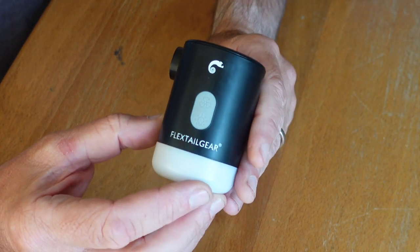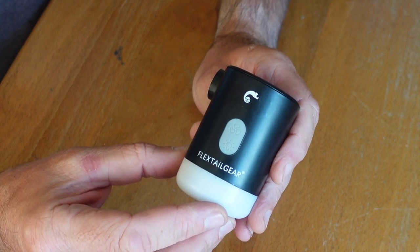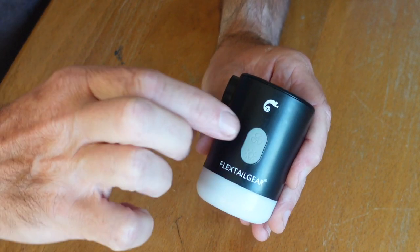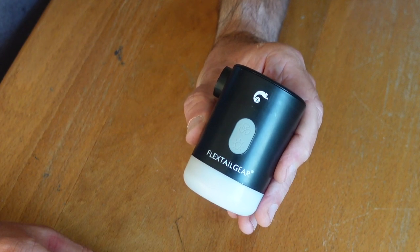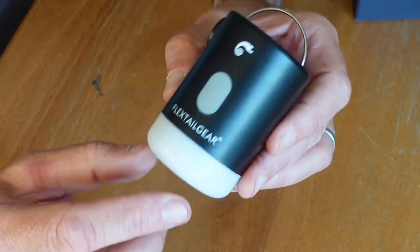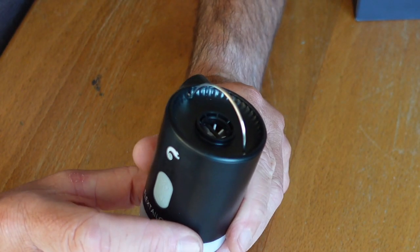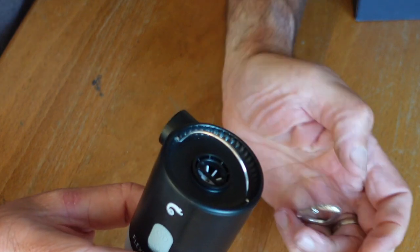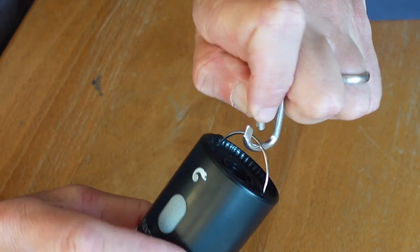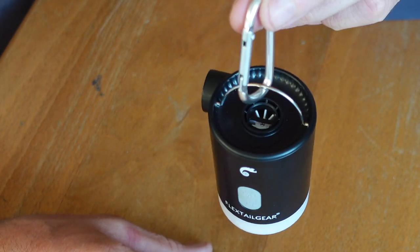I'll turn it on briefly, but you'll get more of an idea when I put it into practice. It's two presses on, two presses off, just like the last one. It's also got a handle which is great for suspending it when using it as a light. Not all tents have hooks, so I've got a tiny aluminium carabiner that weighs two and a half grams — negligible — and I just keep it attached.